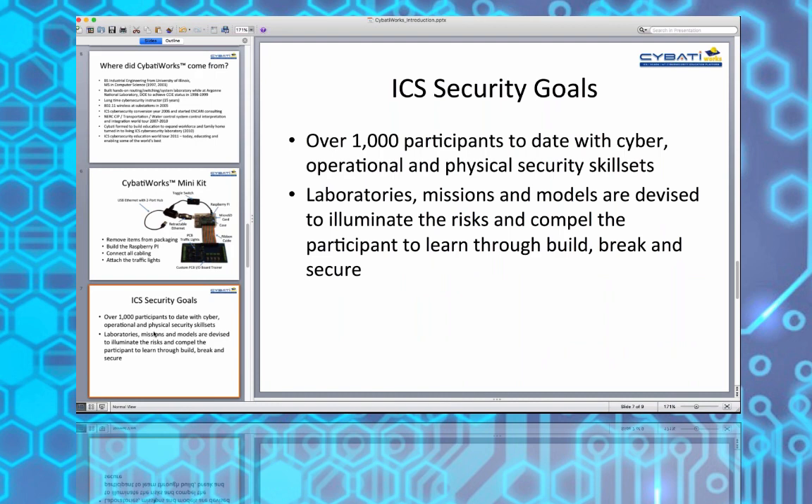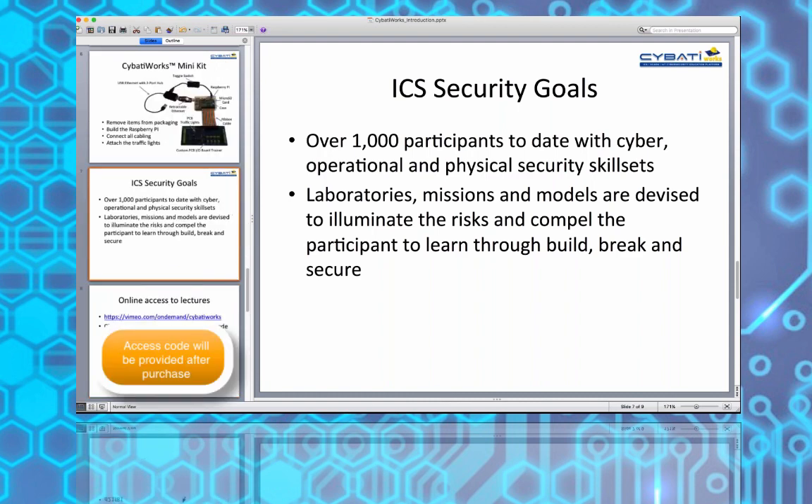The goals of this course span multiple backgrounds - we traditionally get the largest number of participants from IT wanting to learn about operational technology, but we also have OT folks wanting to understand cybersecurity, and physical security participants wanting to understand their protective role. We're trying to use laboratories, missions, and models to help you understand risk through build, break, and secure, repeated throughout the platform.